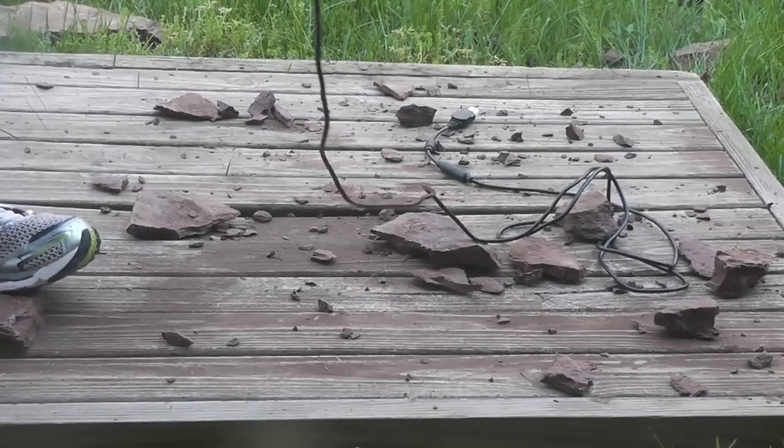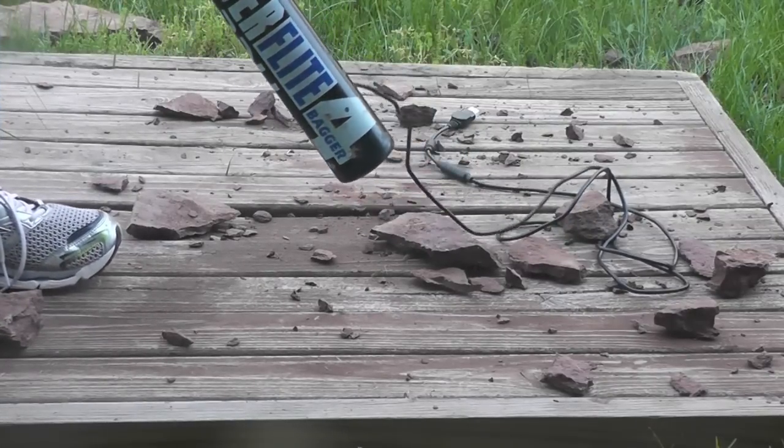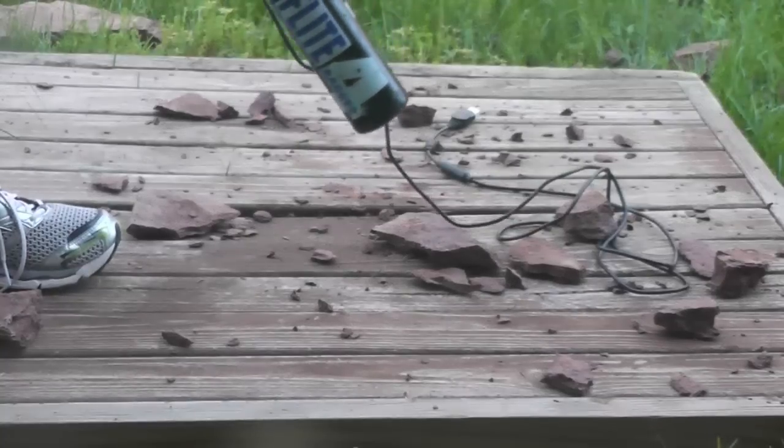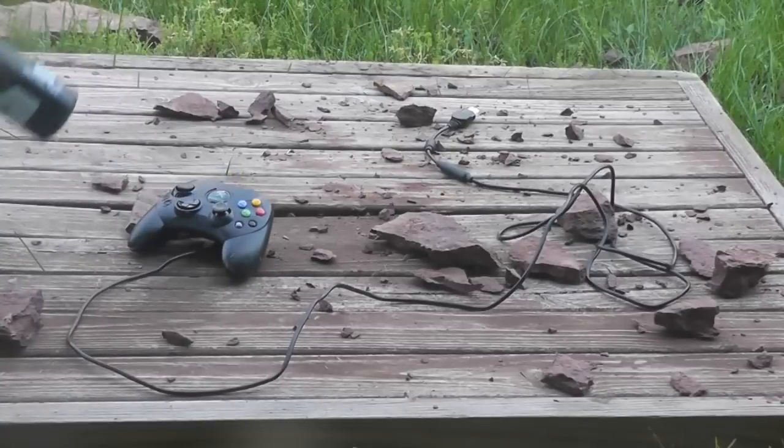I don't know. The main joystick is really wobbly. These things are strong. All the left trigger buttons seem to be showing some damage.